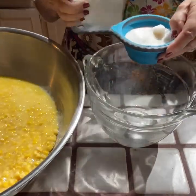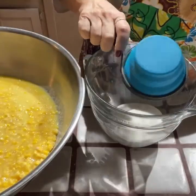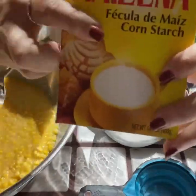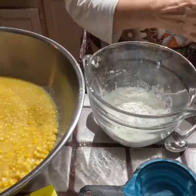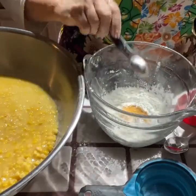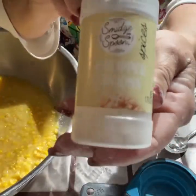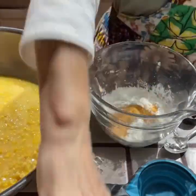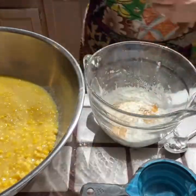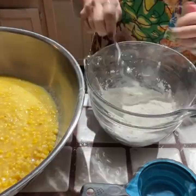The recipe calls for a half a cup of melted butter for one recipe. It also calls for a half a cup of sugar, one and a half teaspoons of seasoning salt, a teaspoon of dried minced onion, four tablespoons of cornstarch, five large eggs, and a half a cup of milk.